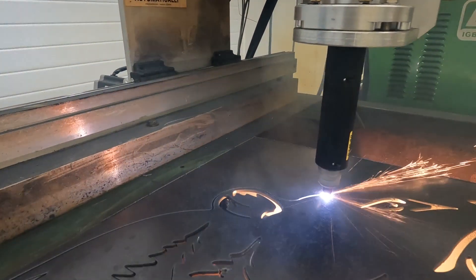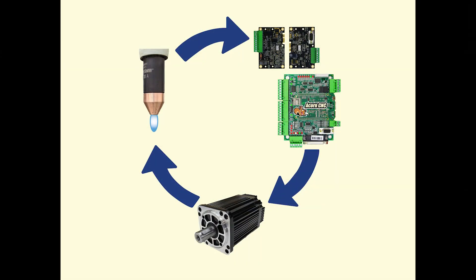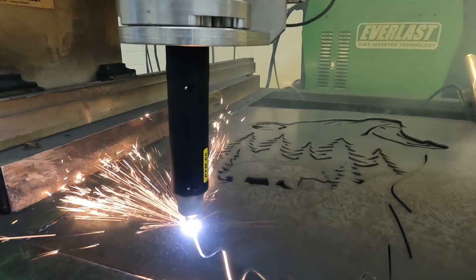The Centroid torch height controller is a true closed-loop THC system which automatically adjusts the height of the torch in real time to maintain the specified target voltage for the best possible low dross cuts.